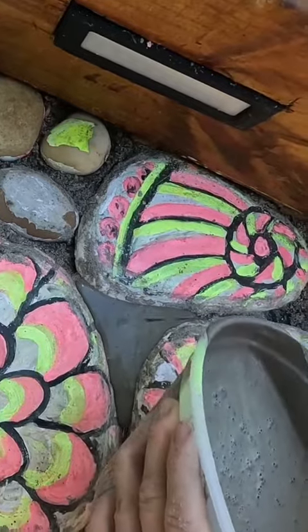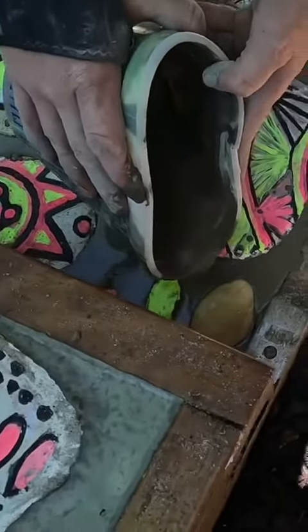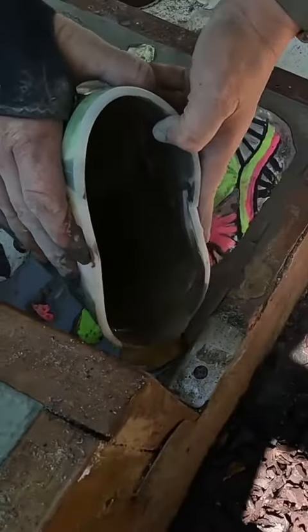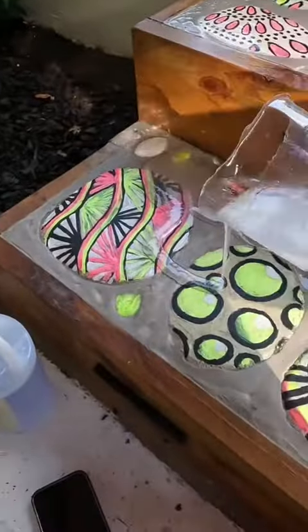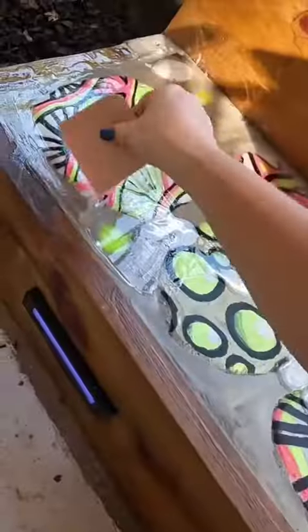I don't know why I didn't do it in the first place because I did consider it. It poured very easily and honestly looks amazing. I then sealed the whole thing in this UV-resistant resin to protect it from foot traffic.